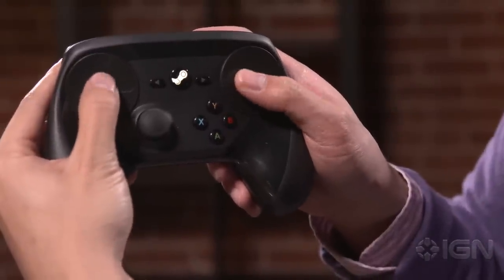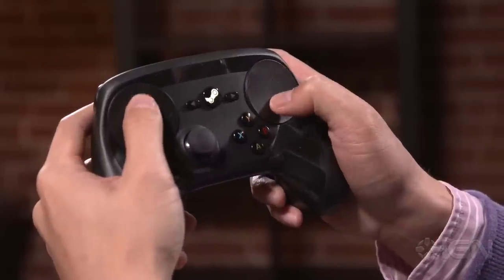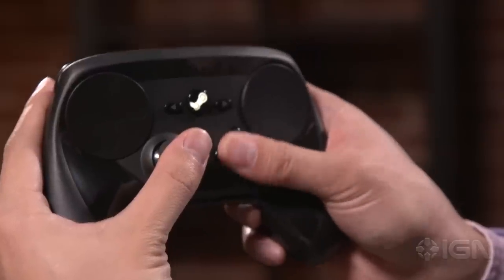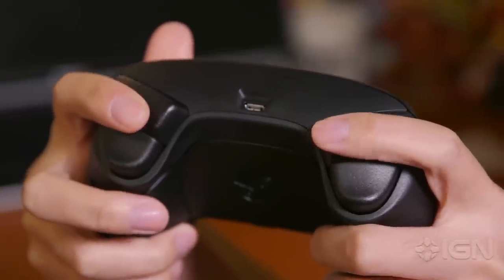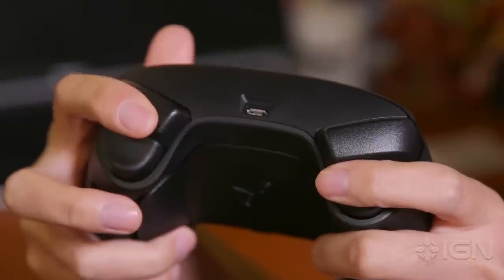The touchpads are angled upward, and you'll strain your thumbs trying to lay them flat. The trick is to use the tip of your thumbs to glide across the touchpads instead. The letter buttons are a little small to my liking and result in some mis-presses. The shoulder buttons are extremely stiff, requiring a lot of force to press. The trigger buttons are okay, but I wish there was more resistance.